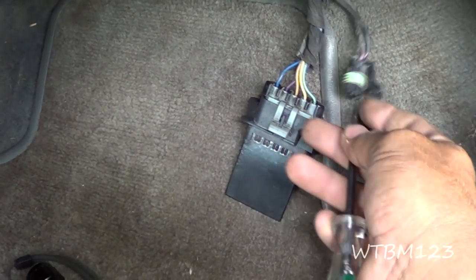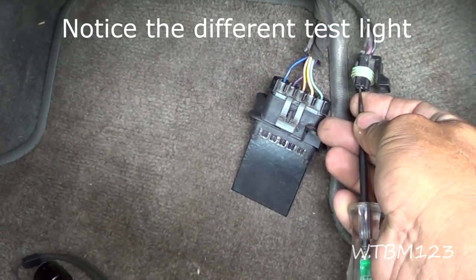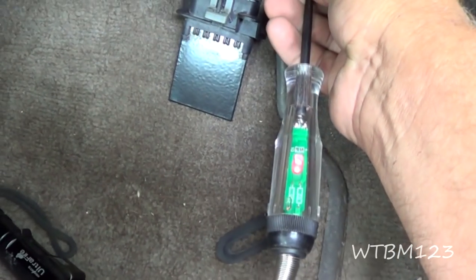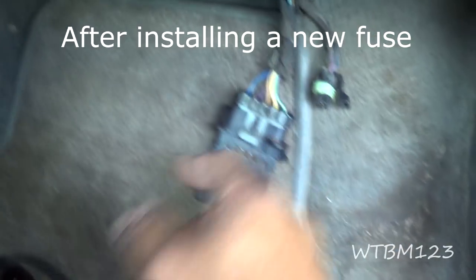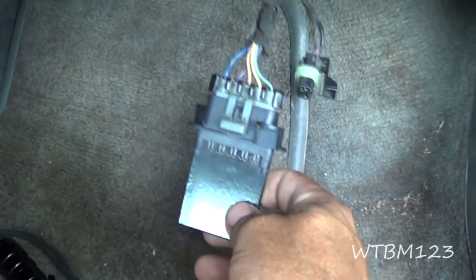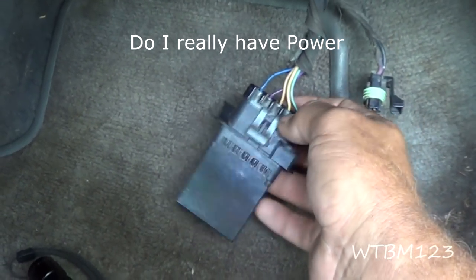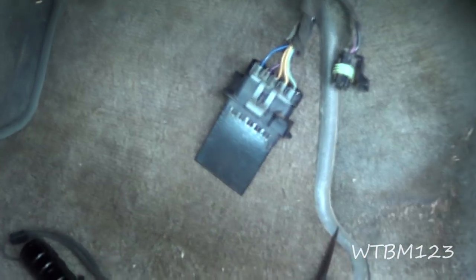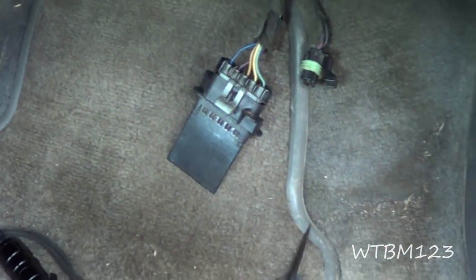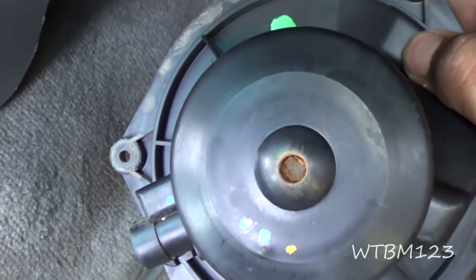I have power now at all the fan speeds except for number one fan speed. And that's what I was getting when I tested this blue wire — so that's telling me that number one fan speed on this resistor is probably burnt out. The motor is probably what started all this with its high resistance.